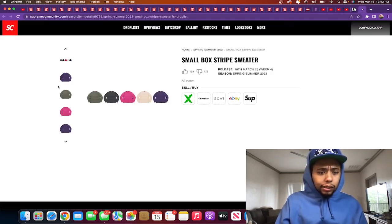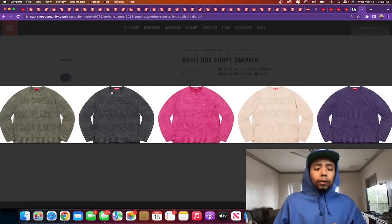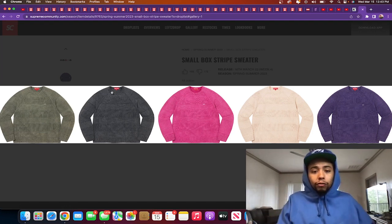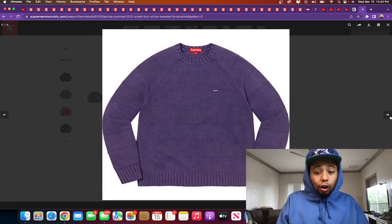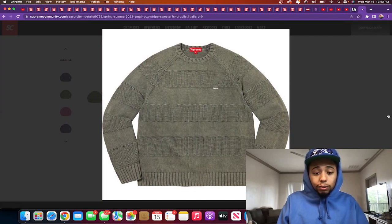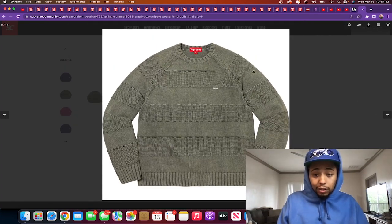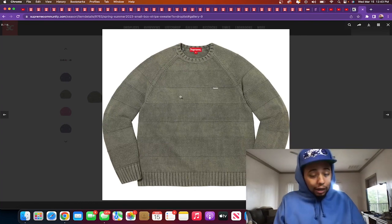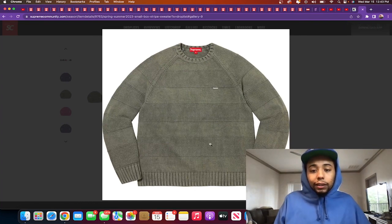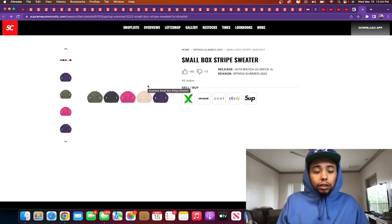Small box striped sweater releasing in five colors: purple, cream, pink, black, and olive green. They're loving that olive green — lucky I love olive green too. I just wasn't expecting so much olive green for spring/summer, that's more of a fall/winter color for me. But this would be hard — you could wear it for a lot of occasions. This is some shit my pops would wear. To get my Dominican father into some Supreme, this olive green right here is his color too — he loves olive green and navy blue.